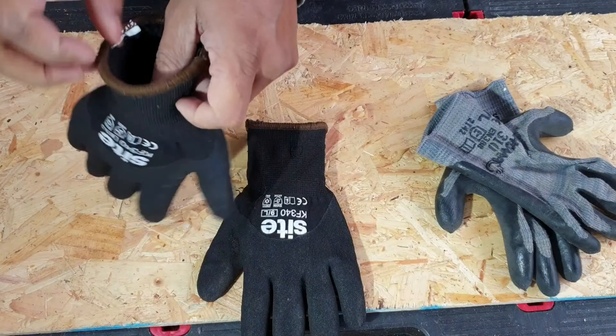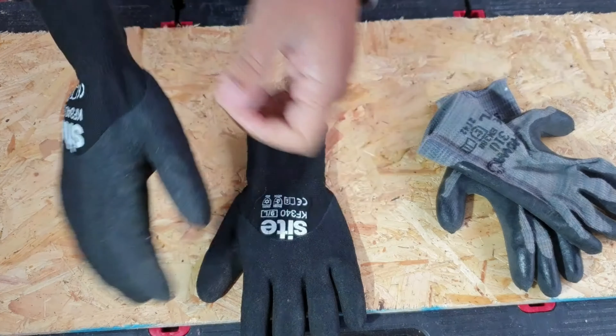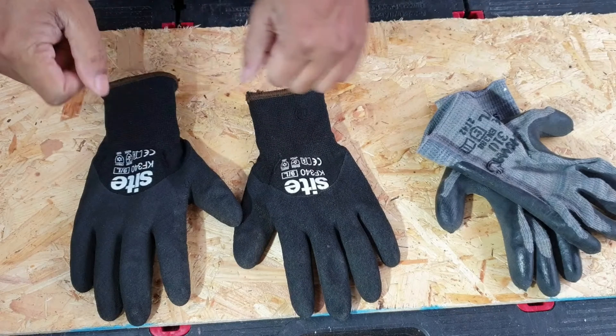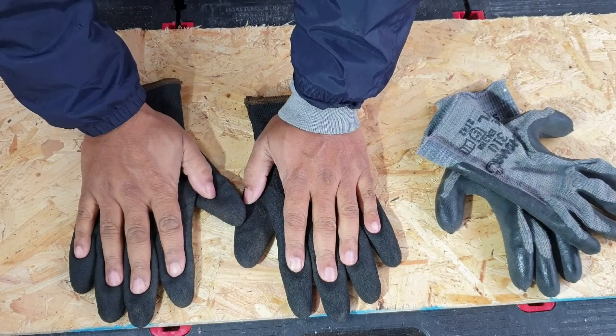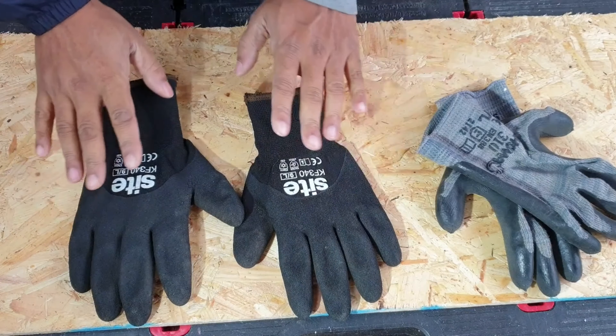But recently in Screwfix I saw this, which seems very interesting. It's insulated all the way to the tip — gloves for winter use. It's very cold outside and these were very, very useful. I was surprised how good they were in the winter, but there are some pros and cons I'd like to go through.